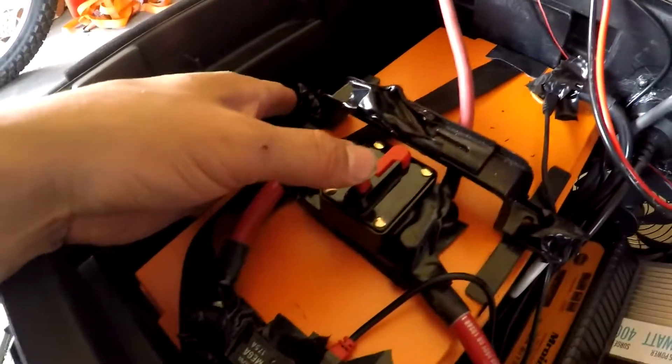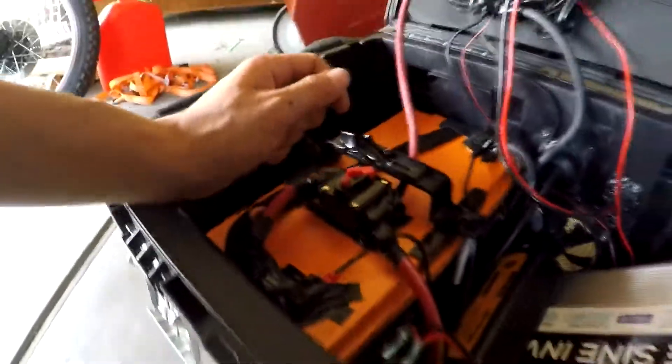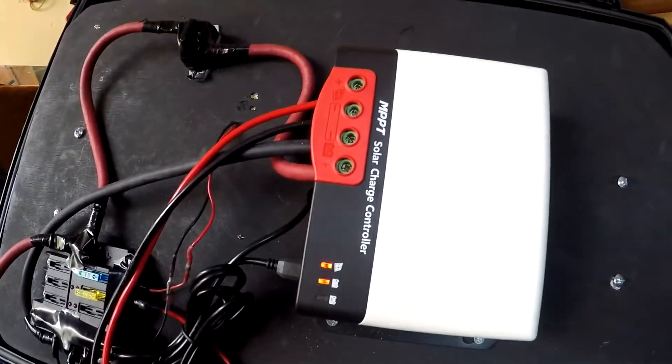I've got a 200 amp breaker here that actually doubles as a kill switch. I can hit that, or if any of the points get exposed it'll pop the breaker before it damages any of the components. I'm going to go ahead and leave that on for now.